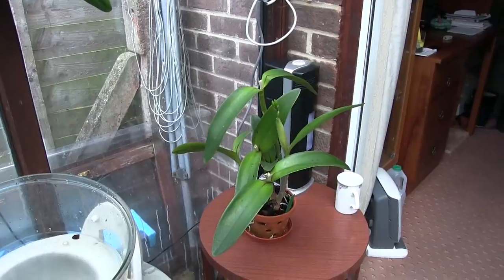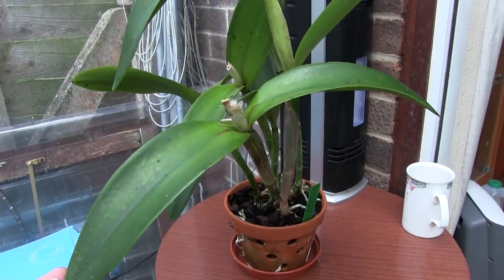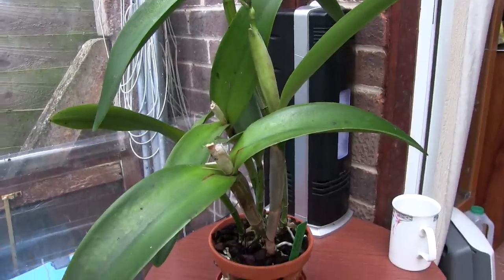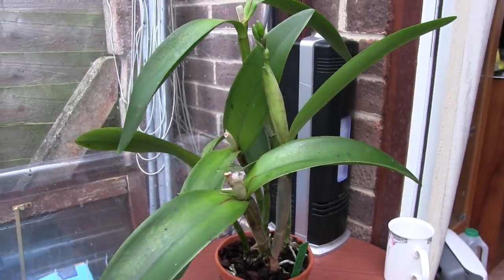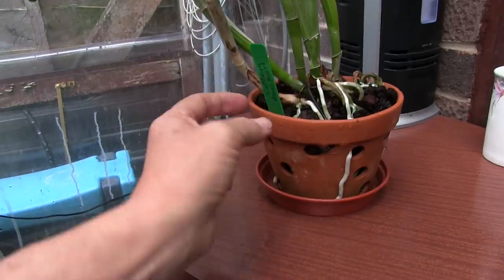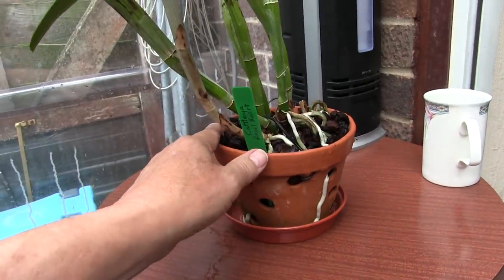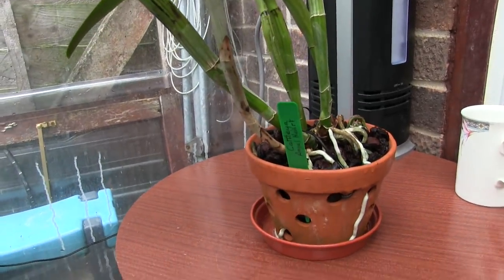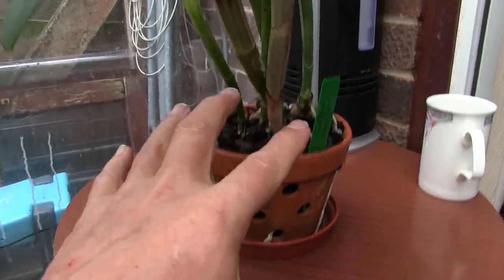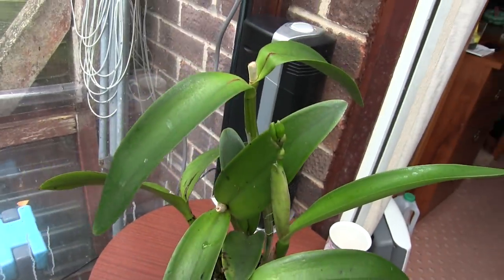This is another big one - this is 'Cat Angel Heart'. Bifoliates will occasionally put out three leaves, occasionally only one, but if it's a bifolia its normal growth pattern will be a pair of leaves and then the sheath comes out of the middle. This one's been strange, but it did get messed about when I got it - that new growth was broken. It's grown on nicely and we've got a good root system. Because it was disturbed and repotted, the chances are it just decided to do one leaf instead of two, but it has put a sheath out and the buds have burst out the top.